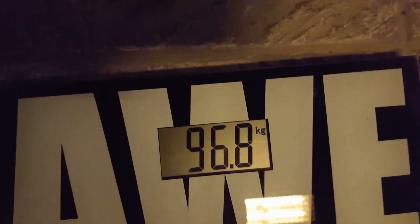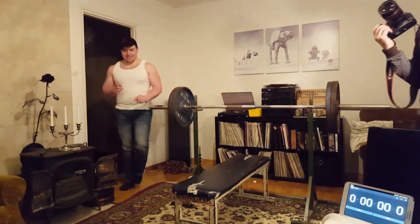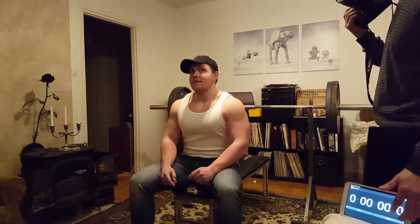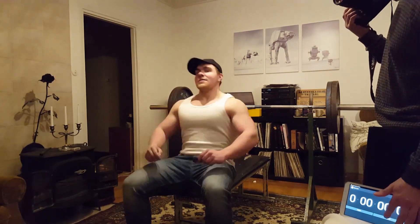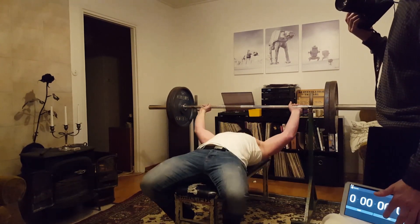So this is the weigh-in, weighing about 96.8 kilos, which is 213-214 pounds, but I went with 220 on the bar — 100 kilos — because in the rest of the world and America this is 225. I had the record on this in 7 minutes and 55 seconds, so I thought I might as well try to break that.